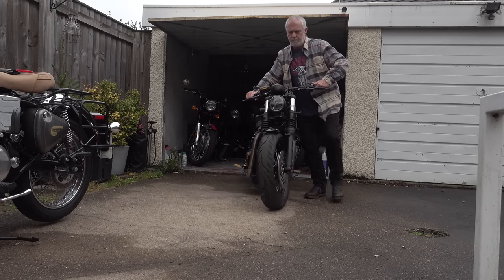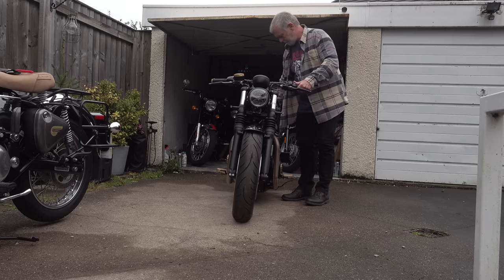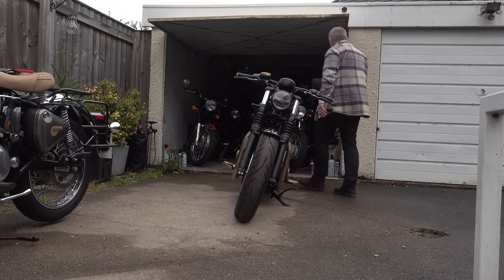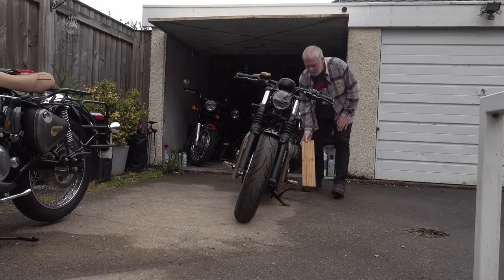First things first — yes, I know the shirt I'm wearing is far too big for me. I've lost a bit of weight lately, but I don't see the point in buying new clothes until I've got down to where I need to be. I didn't realise it looked as bad as it did, anyway.